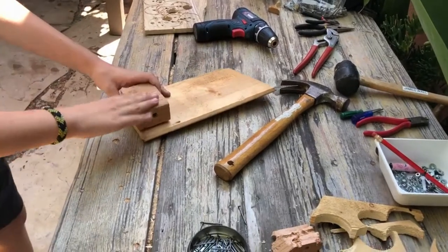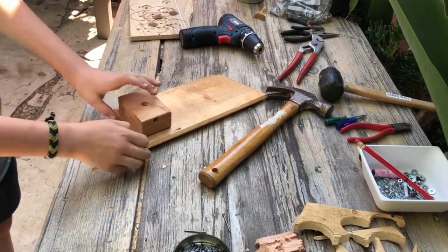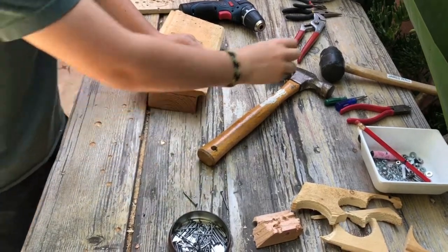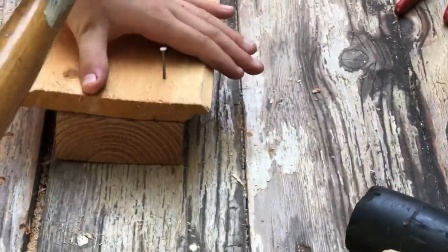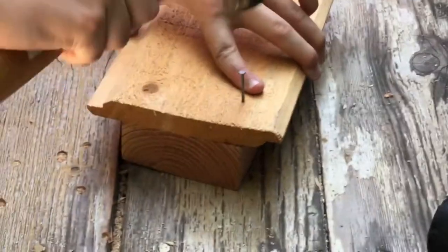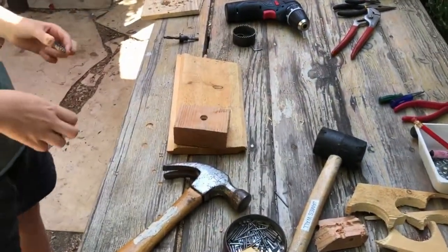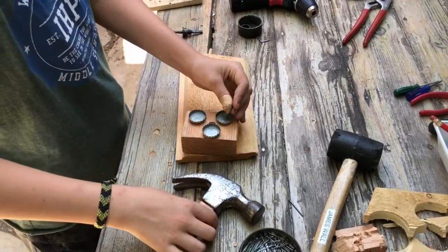I thought I could do maybe a higher part at the back — maybe a block of wood here — so I'm going to do that. In order to nail it in, since these nails are not long enough, I'm going to nail it from the bottom. I'll do one on the side here. I have hammered three nails in right here and now this is pretty fixed.